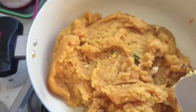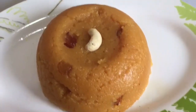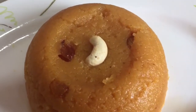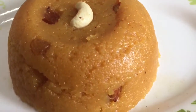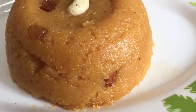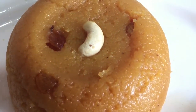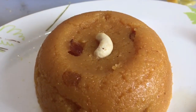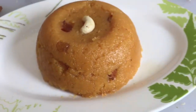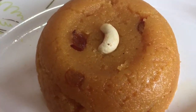The tasty kesari is ready to serve. This delicious sweet is ready — it is very tasty and can be made with simple ingredients. We can do it at any time at home, so whenever you want to try some sweet, just try this and give me a comment. Thanks for watching!